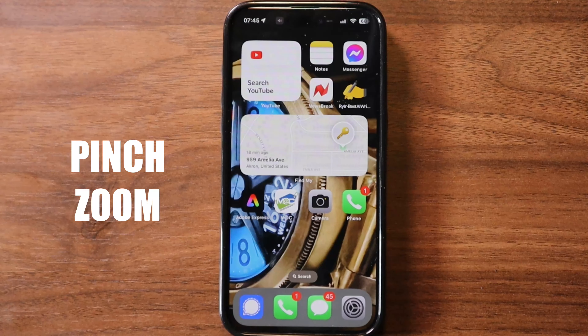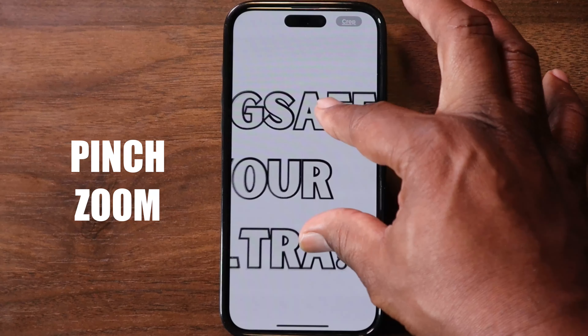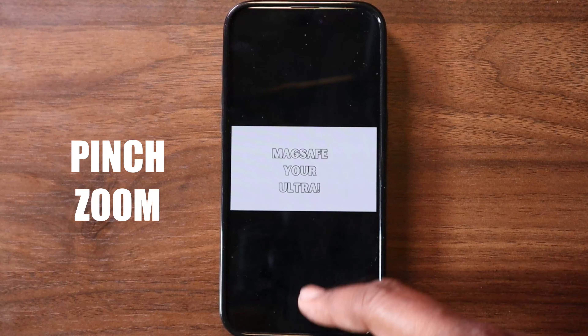Pinch to zoom: place two fingers on the screen and spread them apart to zoom in, or pinch them together to zoom out. Think of it like stretching or shrinking a photo.